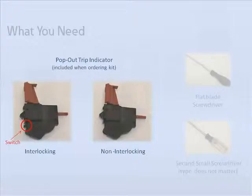Eaton offers two types of trip indicators: an interlocking and a non-interlocking version. The interlocking indicator has a small switch that faces the back of the breaker when installed, and it forces the operator to reset the trip indicator before reclosing the breaker contacts. For applications where the breaker is not easily accessible to service personnel, Eaton offers a remote reset feature whereby applying a control voltage, the trip indicator can be reset from a remote location, thus allowing for closing of breaker contacts. The non-interlocking indicator does require a manual reset, but it does not prevent the breaker contacts from being reclosed. Because this significant difference in functionality exists, it is important that you familiarize yourself with the appearance of both indicators.